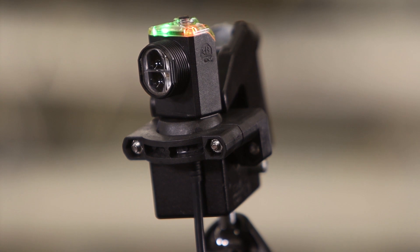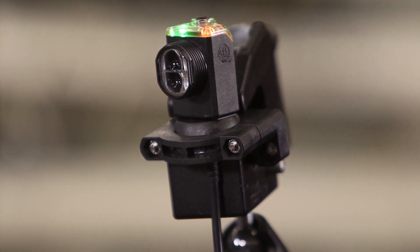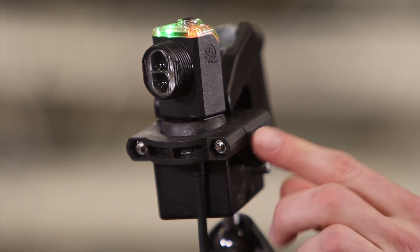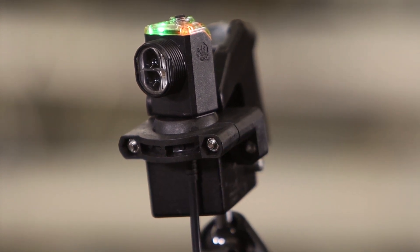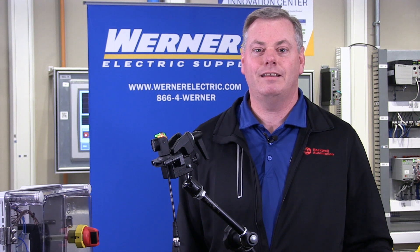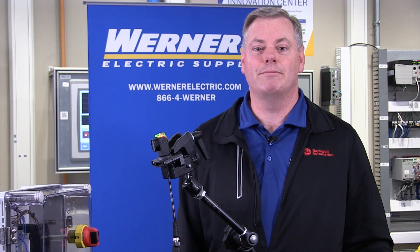The RightSight M30 sensors have either a universal 30mm nose or 18mm base mount, which helps make your installation and replacement up to 50% faster than other mounting methods with minimal or no tools. The 18mm mounting base option is also conveniently compatible with the 42AF RightSight mounting accessories.